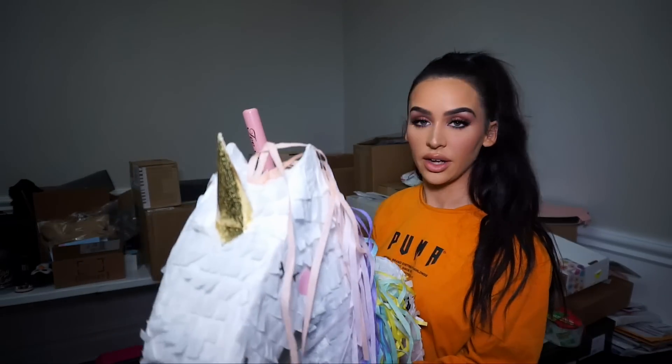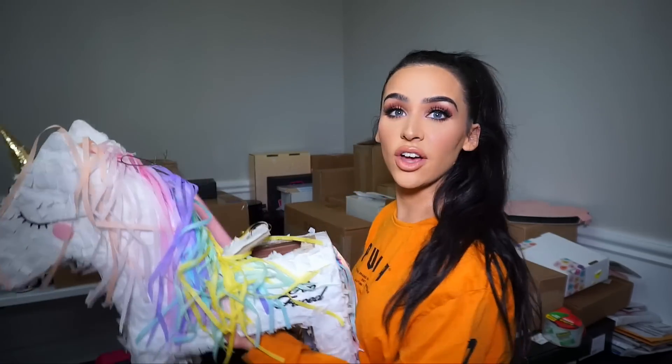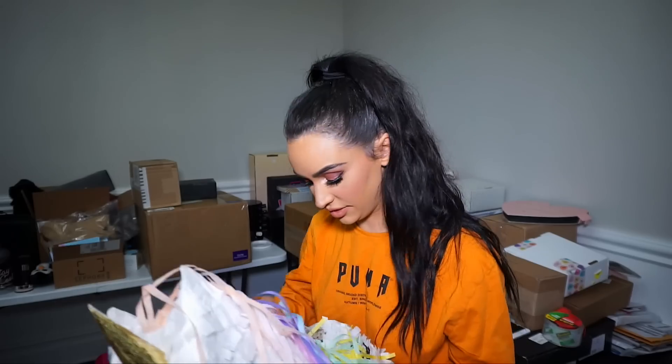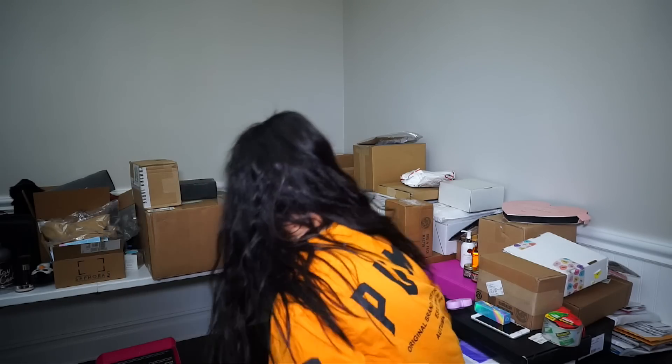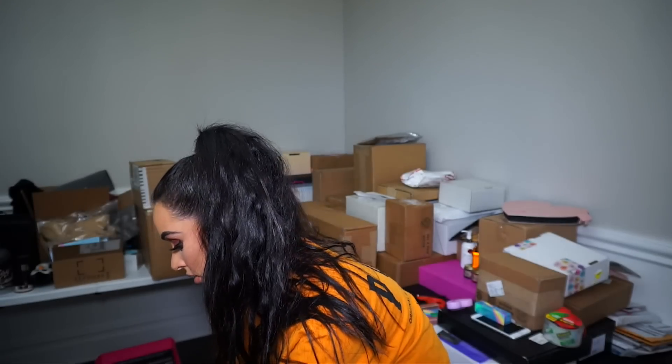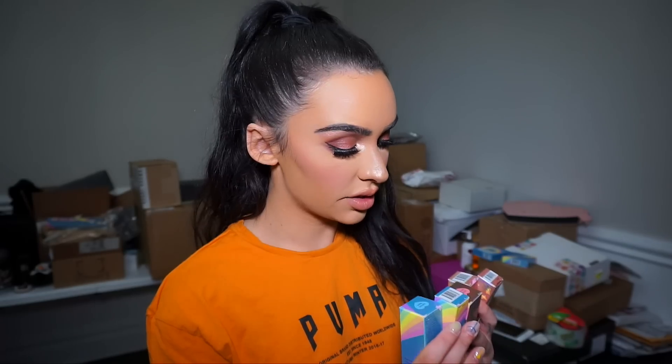Do I bust it open? It comes with this cute little bat. There's so much confetti — it's filled. So to save the clean up I'm going to kind of dump it into the box. It also came with mystical effects highlighting stick, mystical effect lip topper, another highlighting stick — I guess they're two different colors: unicorn dreams and unicorn tears. And then we have a fairy tears lipstick and lip topper.